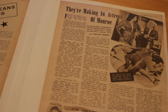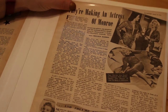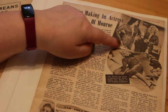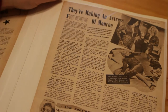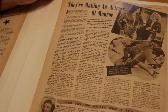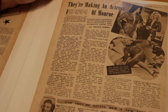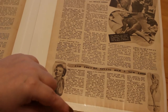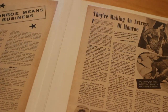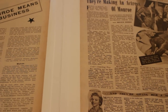On the next page we've got 'They're Making an Actress of Monroe,' which was January the 16th 1954, with a picture from Gentlemen Prefer Blondes with Jane Russell and one from How to Marry a Millionaire. It's just about her wanting to be an actress and them giving her a new look. That was from Picture Goer, which was a weekly film magazine that came out in the United Kingdom back in the '50s.